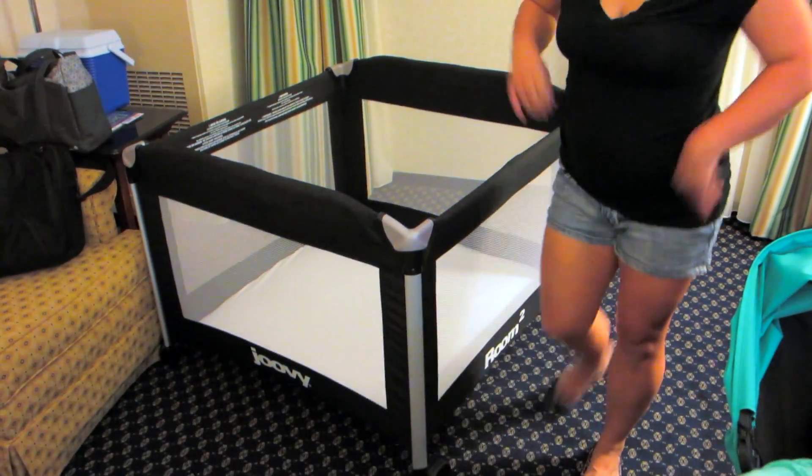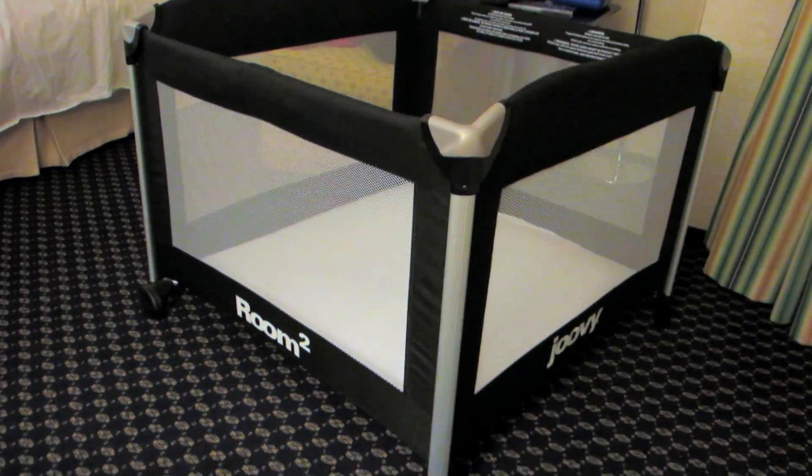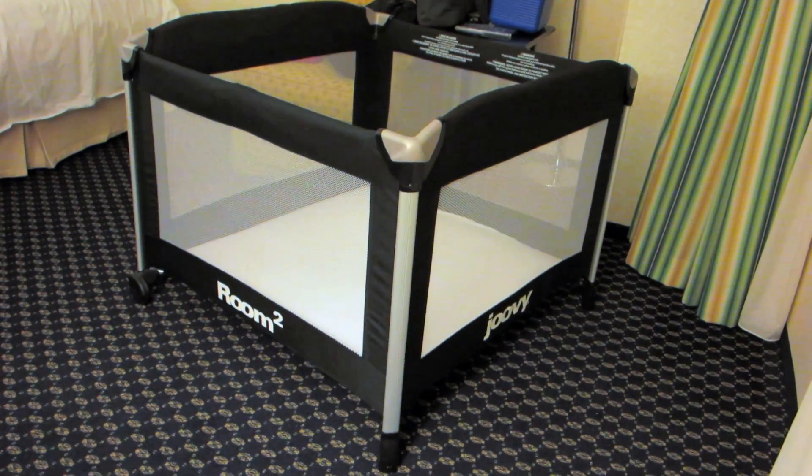So I'll give you a close up of how everything looks. Here it is — that's set up and that's what you get. There's a carrying case. There's no bath set or anything like that, but the fitted sheet fits perfectly inside.